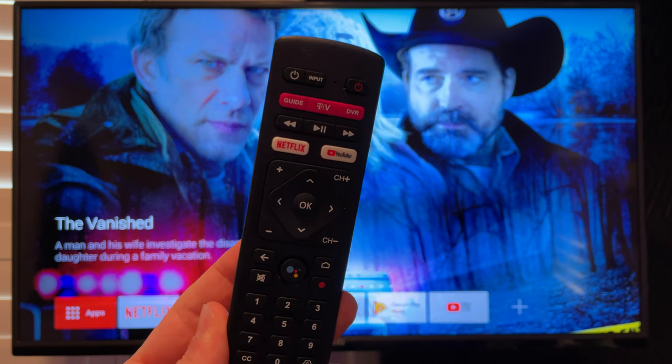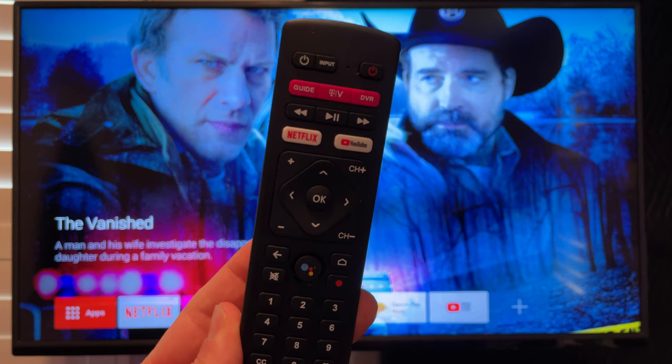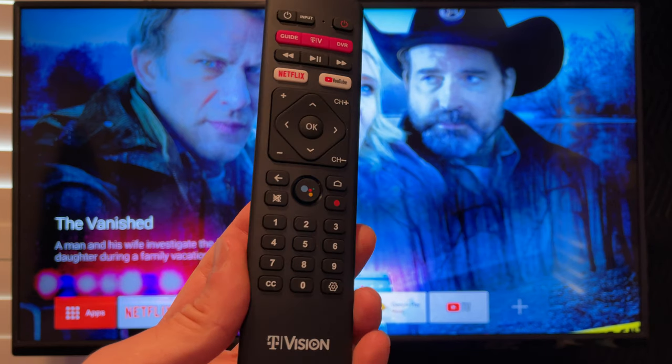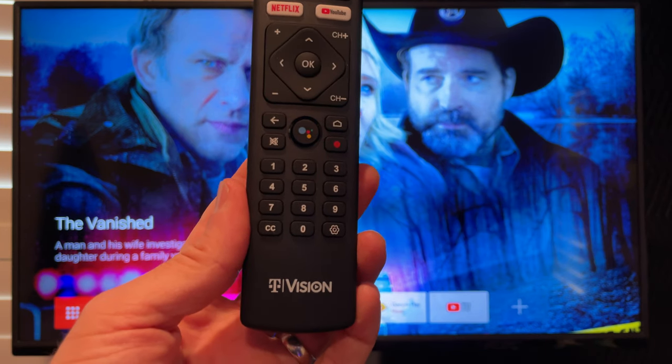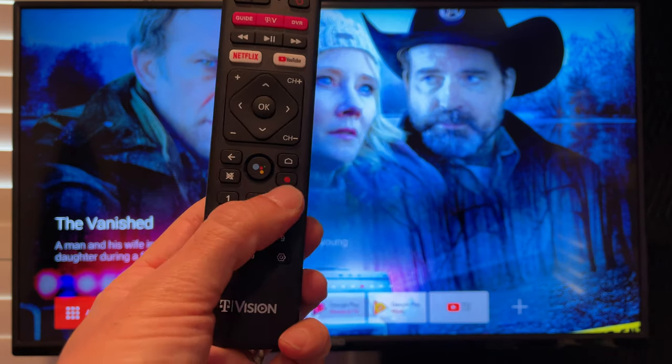You can see you get one-touch access to things like your guide, the T-Vision app, DVR, Netflix, YouTube, also volume up, volume down, all your directional controls, Google Assistant, and a number keypad, as well as that record button there.